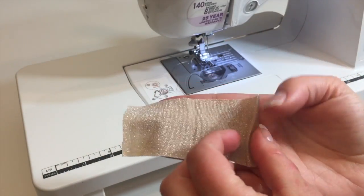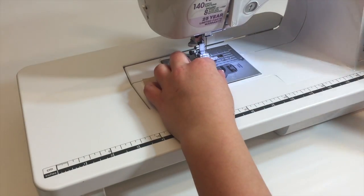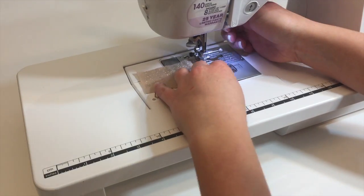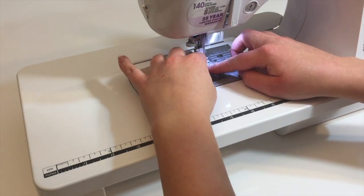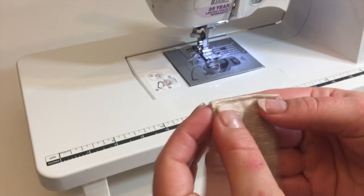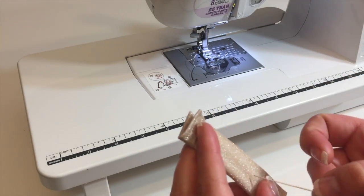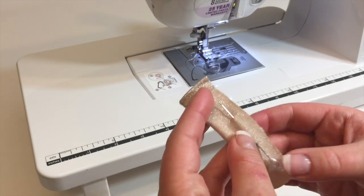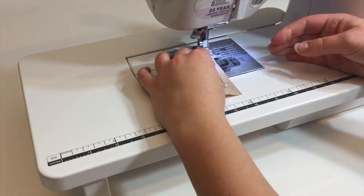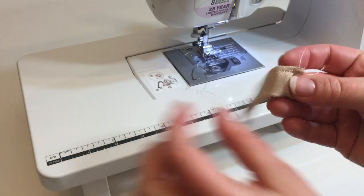Now for the tail: fold down one edge of the tail fabric and sew that down — you can use a straight stitch, a zigzag stitch, or hand sew or glue it, whatever works. After that, fold the good sides together lengthwise — hot dog style — pin that, and sew it down. I'm using a straight stitch here because I need as much space as possible to turn this piece inside out.